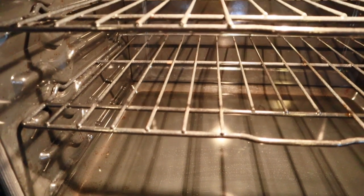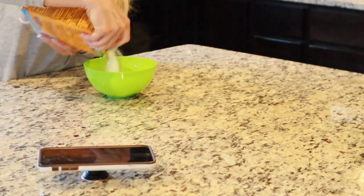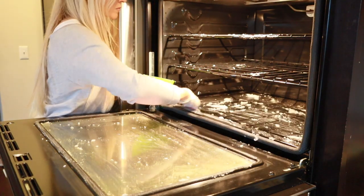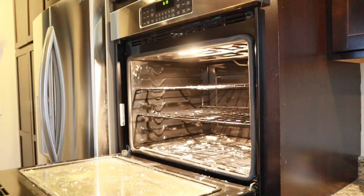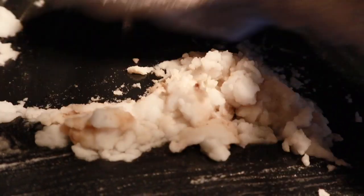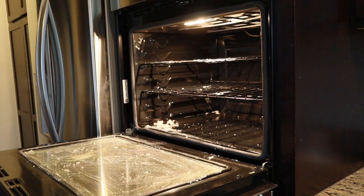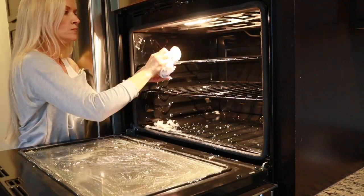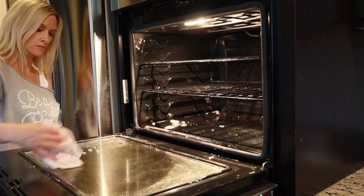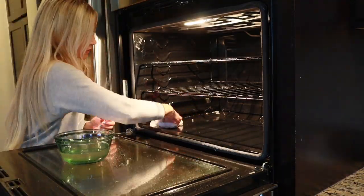Moving on to the dreaded oven. My oven is not too bad, so I'm not going to be removing the racks. I am going to clean the oven using a paste of baking soda and water, applying the paste anywhere I see grime that is caked on, and letting it sit for at least 20 minutes — the longer you let it sit, the more effective it's going to be. As for the shelves, if yours are really bad with caked-on stains, I would suggest soaking them in dishwashing liquid in your tub, letting them soak for a couple of hours, and scrubbing with a scrubbing pad. Once the baking soda has set, I'm going to wipe it away using water and wipe everything clean.